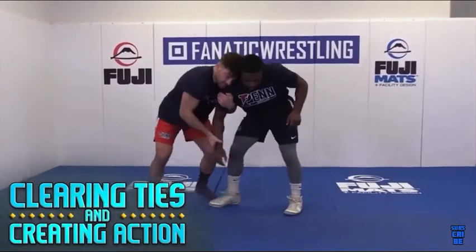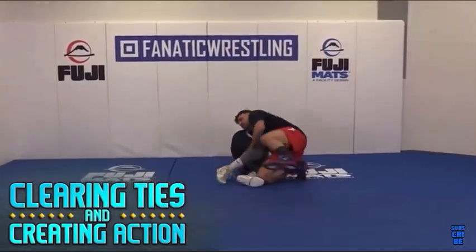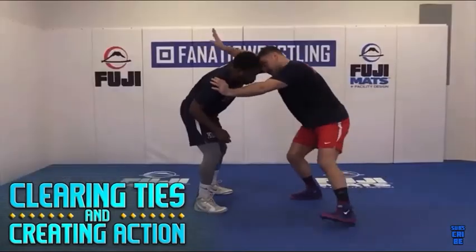Hey guys, Dan Vallemont here, two-time All-American at Penn State University, five-time placer at the U.S. Open at the senior level, current athlete at the Pennsylvania Regional Training Center down in Philadelphia, Pennsylvania. Today we're going to go over a couple of important things in wrestling from the neutral position.